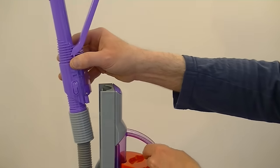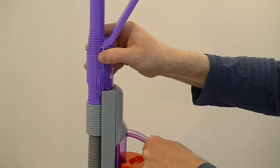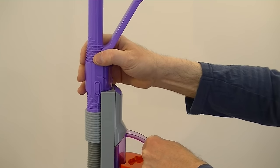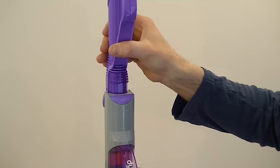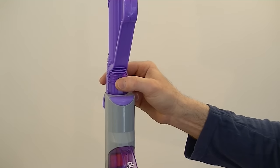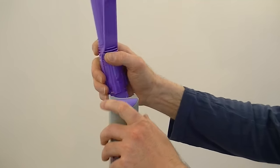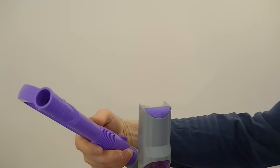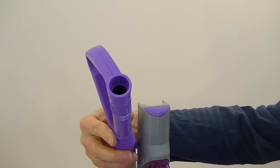To attach the handle to the machine, you just need to slightly stretch it and position it in the top of the cleaner, then push it down until it clicks into place. To release the hose when you want to use the cleaning tools, there's a little switch - press that in and then you can pull out the hose and use the suction from the little built-in motor to pick up small debris.